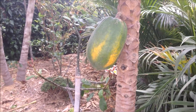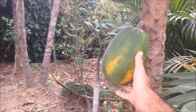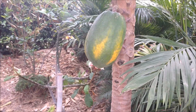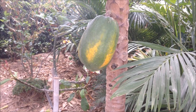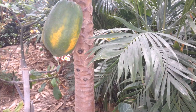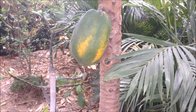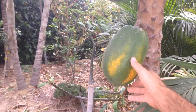The trick is to find the balance of letting it ripen on the tree, but not so long that the birds are going to destroy your crop. This little guy here I'm going to leave on the tree for probably another few more days, then pull it off and let it ripen in the house — it'll take several days depending on how green it was when you pulled it off. Once it starts turning color it doesn't seem to take long, like three or four days.